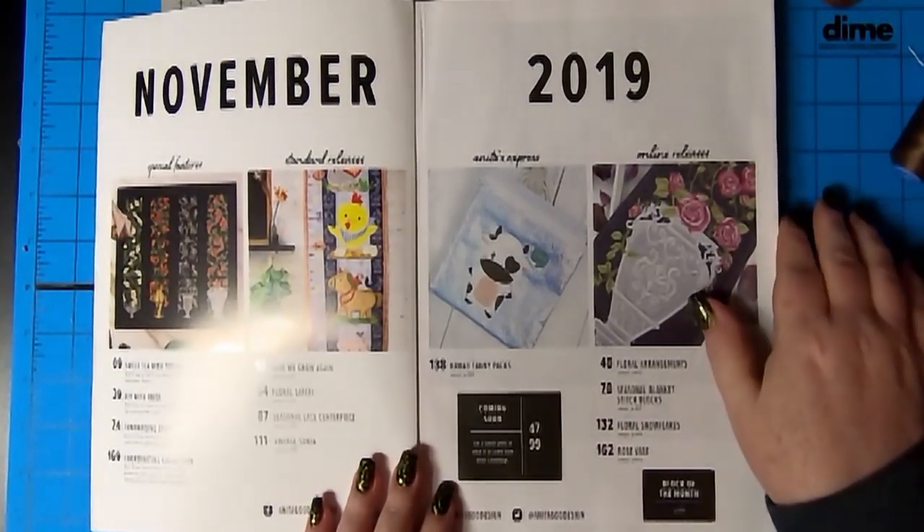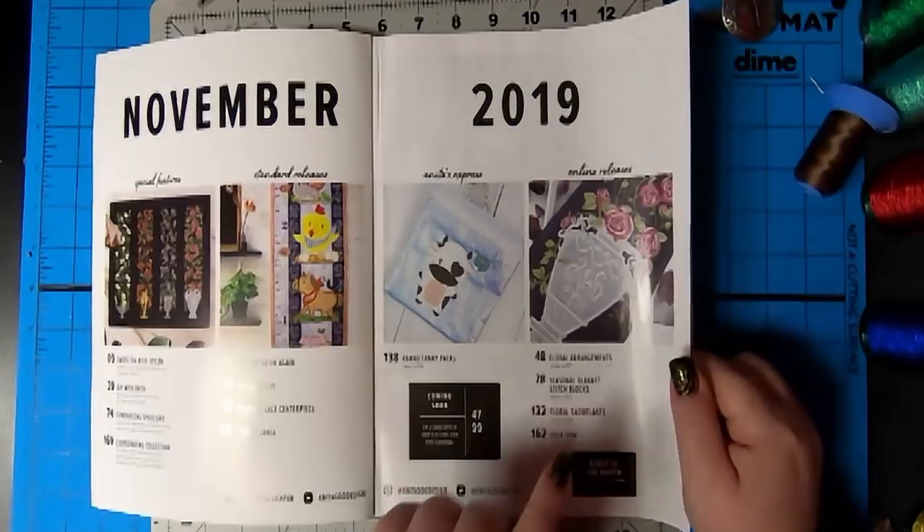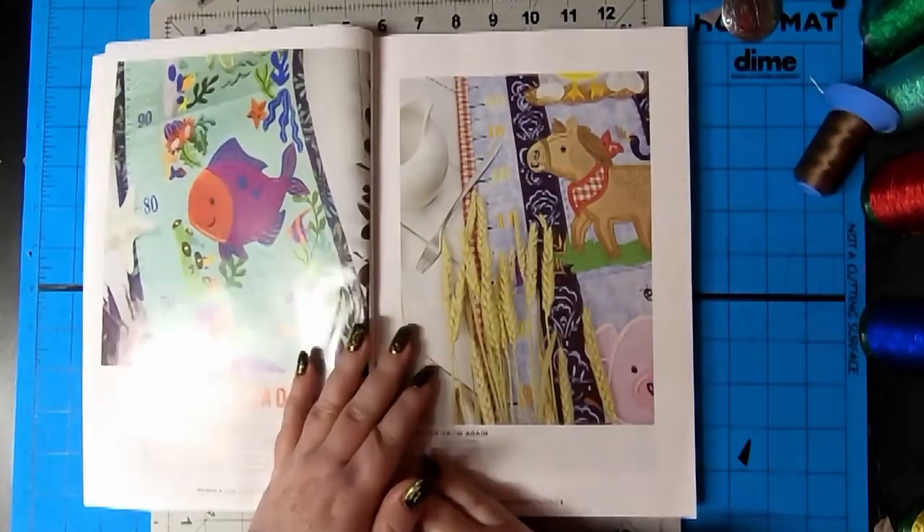That looks beautiful. I have that one. Oh, you do? Yeah. This one's gorgeous. Yeah, I have that one. That's really nice.